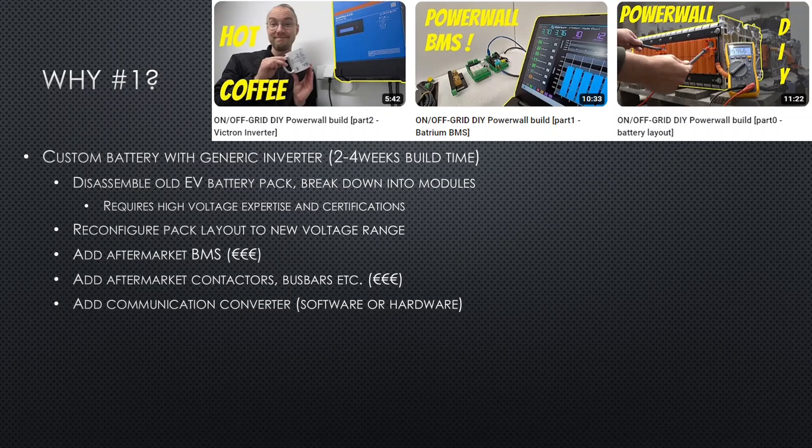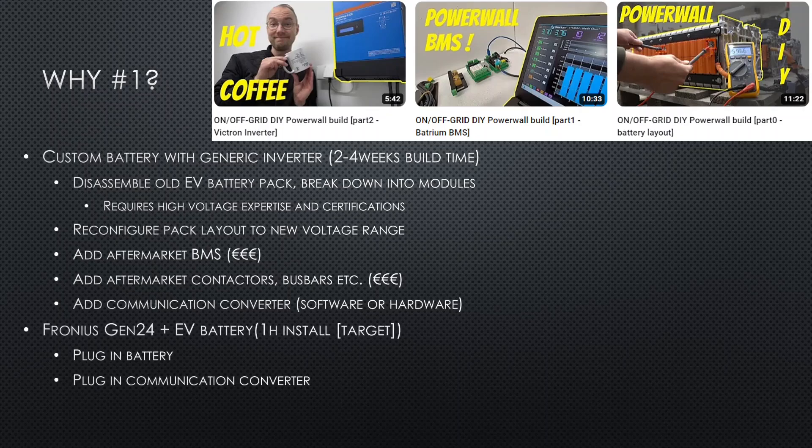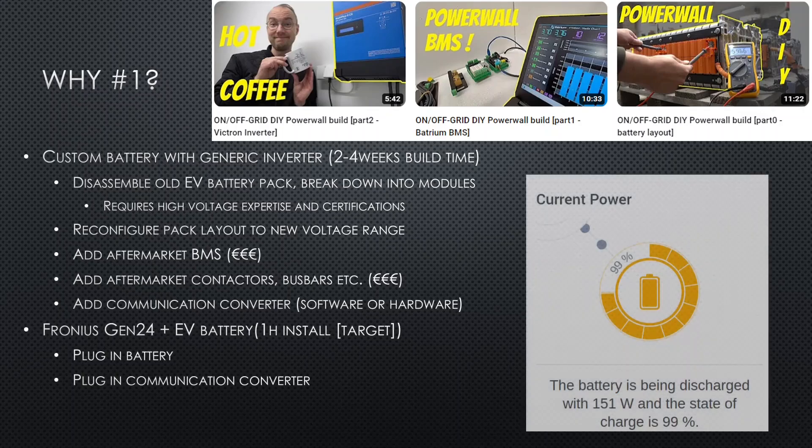But now we can do something much better: just plug an EV battery directly into a Fronius Gen24 inverter and add a communication converter. That means we can use a high-voltage 400-volt battery directly as-is with a Fronius inverter without any additional modification.